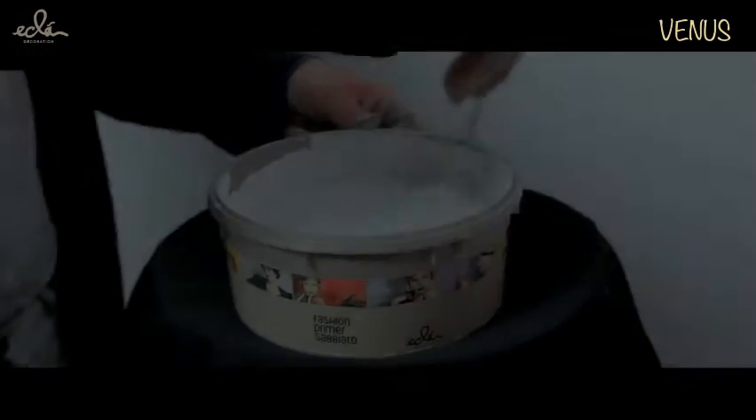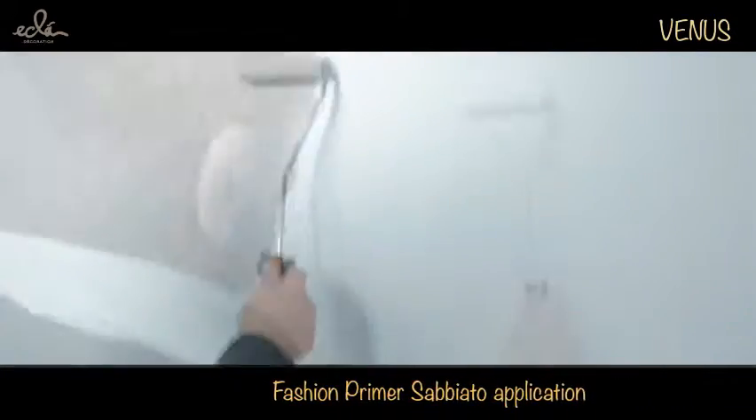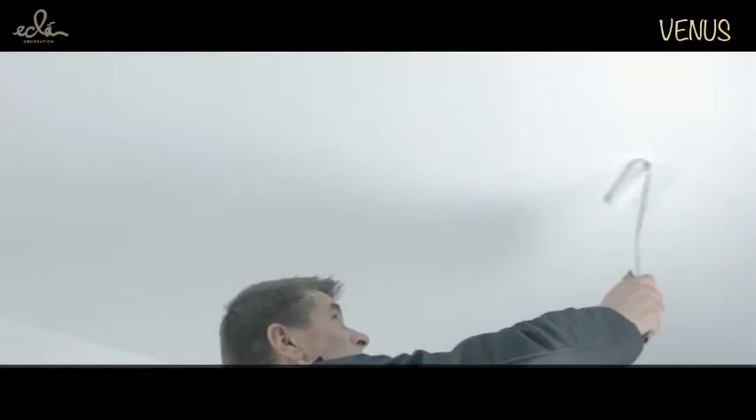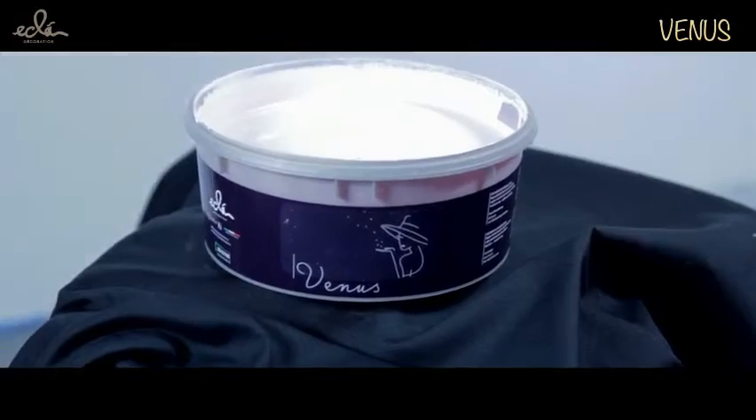Application cycle. Fashion primer sabbiato in one coat or two coats. For surfaces with high absorption, apply a third coat with a dilution of 30 to 40% with water.